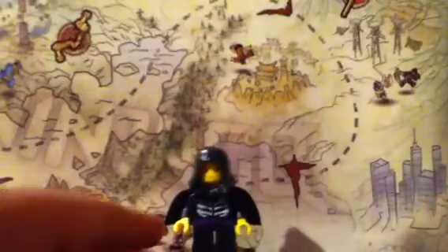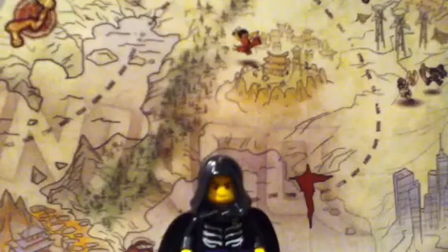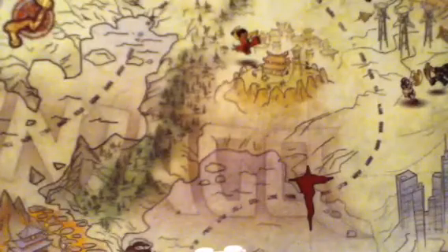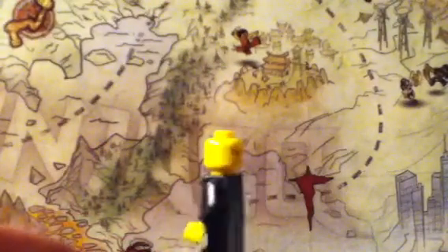We'll start with Lloyd. He's a bit short — let me find something to prop him up to make him a bit taller. There we go, a quick spin of him. Here he is with his cape and hood. He's got two sides to his face.